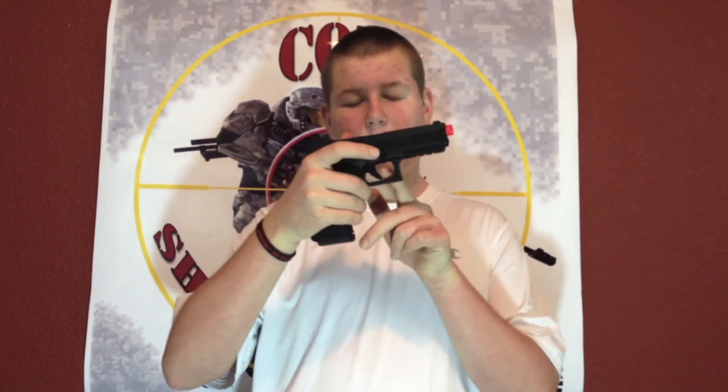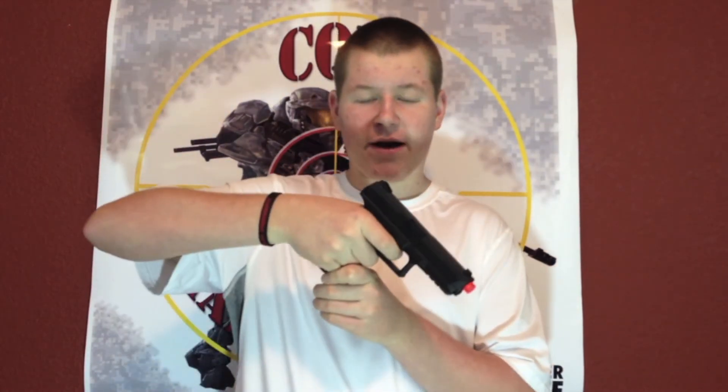This pistol also comes with a double trigger action, which means the safety is mainly this — if you don't pull back both triggers, it will not fire at all. So when I pull back both triggers, it fires. Like that.